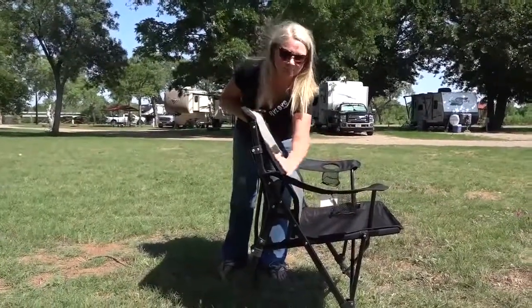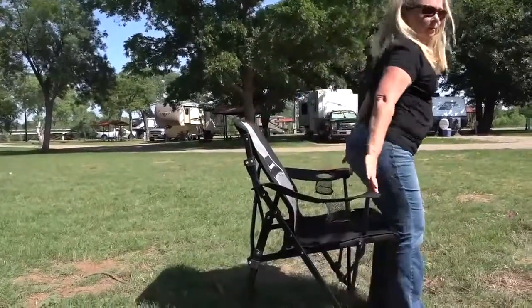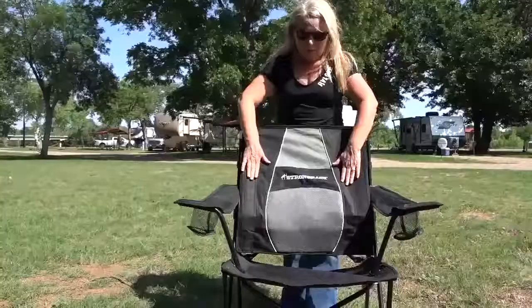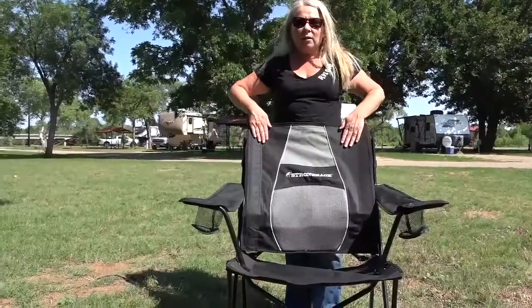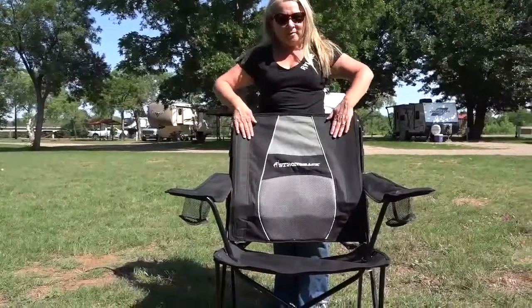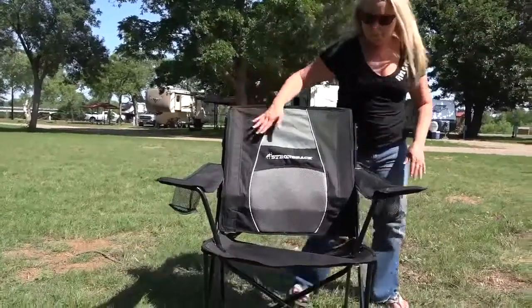Let's go through some of the features of this chair and what is similar and what is different to the Strongback Elite. This chair has an integrated lumbar support in the frame, which is much more comfortable and supportive than most standard camp chairs or slingback chairs that you'll see at most campgrounds and campsites. The Strongback Guru is made out of the same heavy duty polyester 600D tear and wear resistant fabric that Strongback is known for.